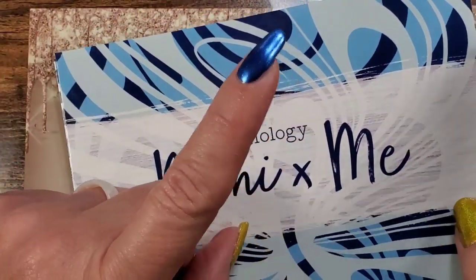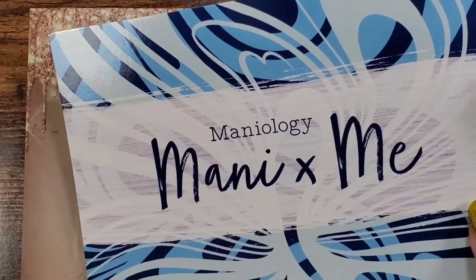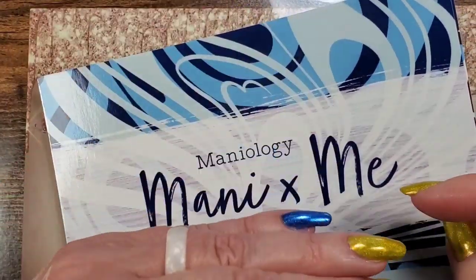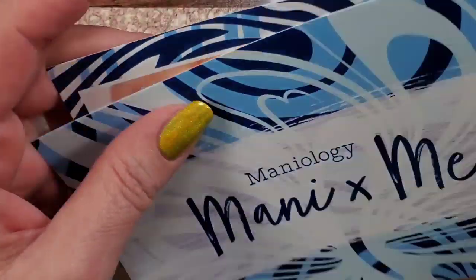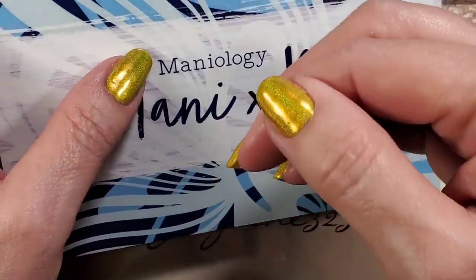Your very first box you're also going to get an ice cube stamper, but that's only with your first subscription box. You can also buy just the exclusive plates and the extra in a mini smaller box. All the links are down below, and I have a code for $5 off your very first order.